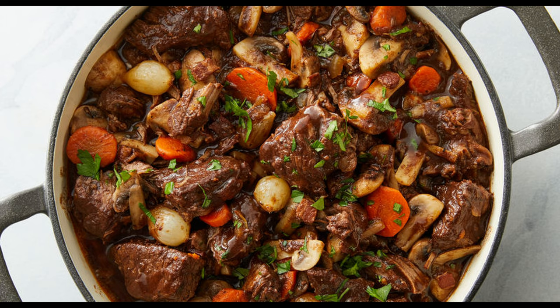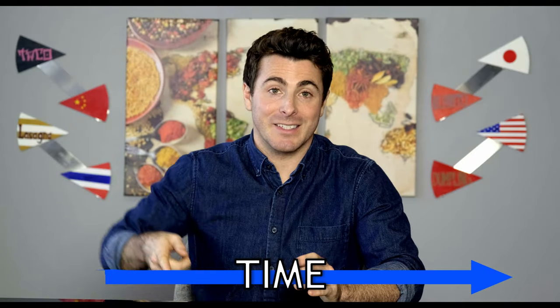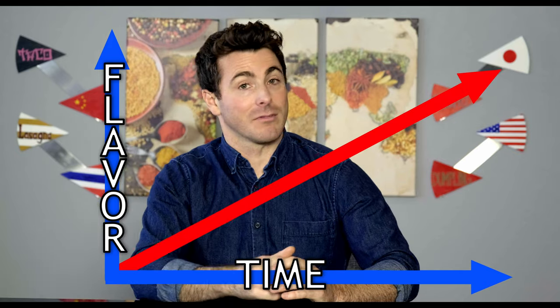Beef bourguignon is a braised beef dish that cooks for hours to develop a deep, robust flavor. The version I'm gonna make actually cooks for two days, but trust me it's gonna be worth it. Just follow the science: the longer something takes, the better it tastes.